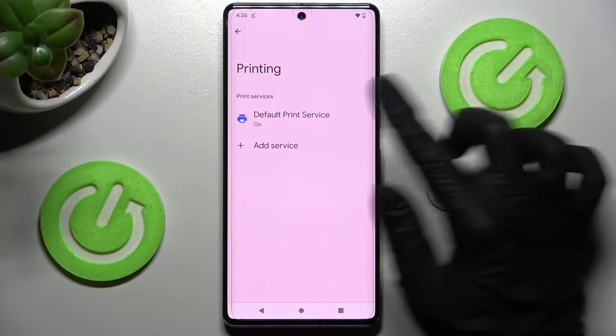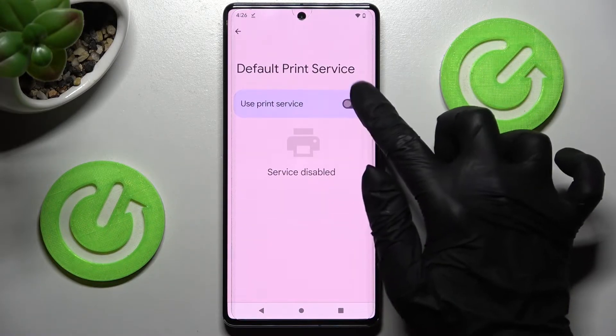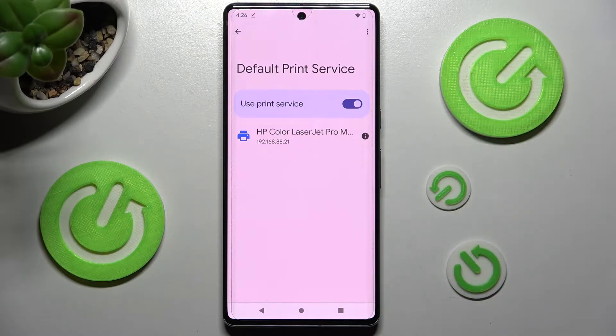From here you can click on Default Print Service right away and tap on the switcher if it's not already on. Then wait a couple of seconds until your device connects.